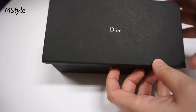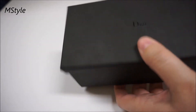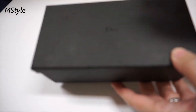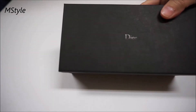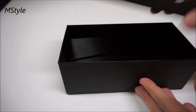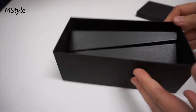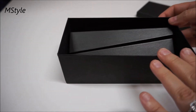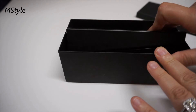So let me show you guys. First of all, the Dior sunglasses come packaged in a heavy cardboard matte box — there's nothing inside the outer box. When you open it up, you have a case which is a leather case.